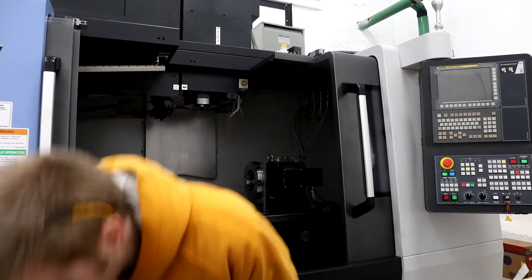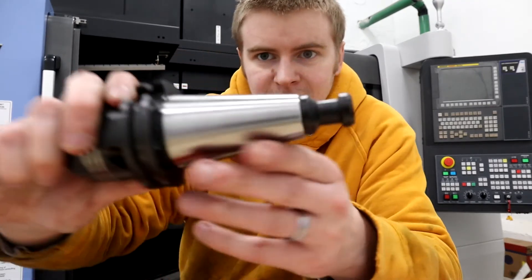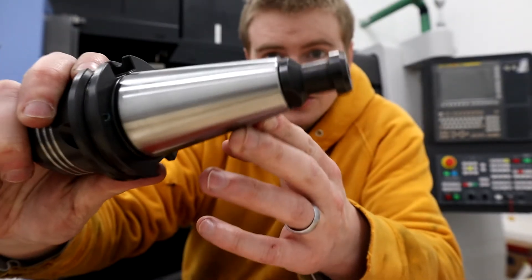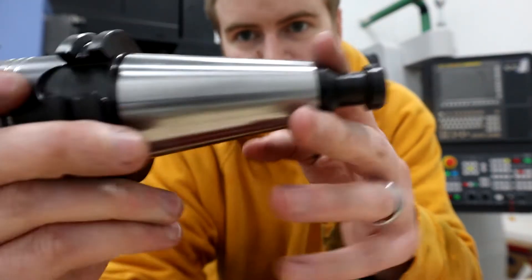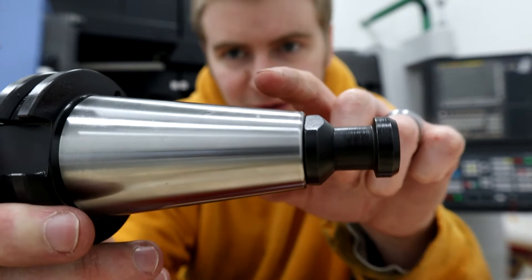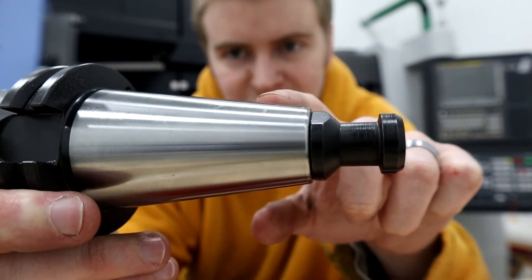A very important place that you should definitely use a torque wrench is on retention knobs, because I have actually seen where people torque these down too far, and after you use them for a while you can see a bit of wear just about in the region where the thread ends.